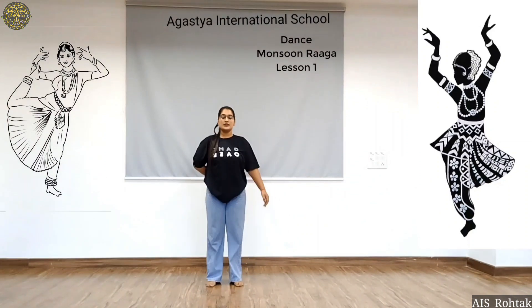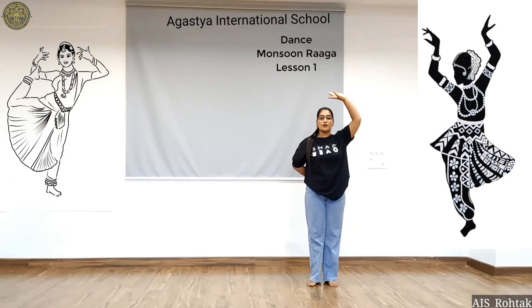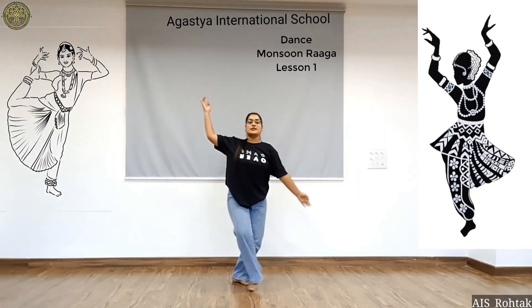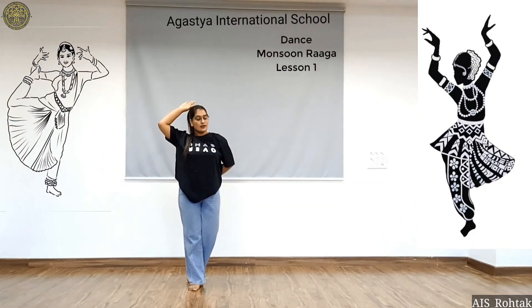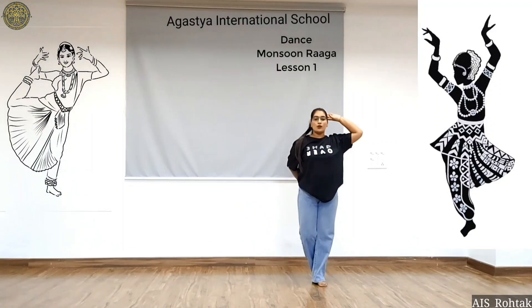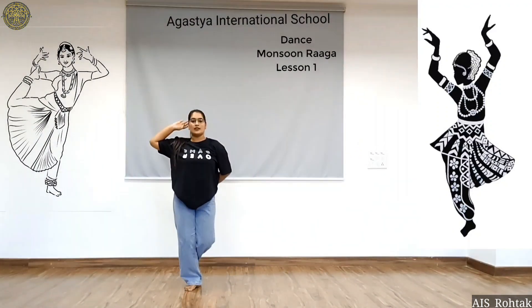We will do it with the hand movement: 5, 6, 7 and then go 1, 2, 3 and 4. Same on the left side: 5, 6, 7 and 8. Now again to your right: 1, 2, 3 and 4. Now to your left: 5, 6, 7 and 8.